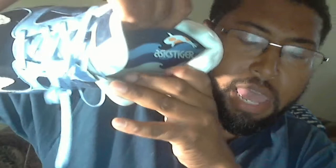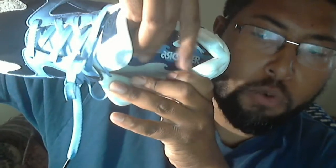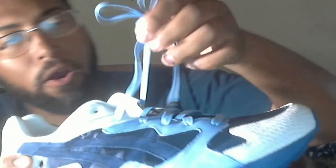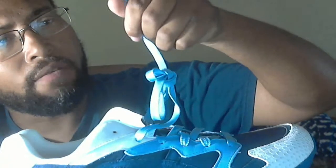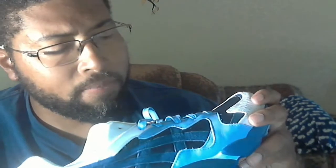On the inside you have the ASICS tiger and a wave pattern on the insole with a koi fish — dad shoe vibes, summertime vibes. The laces are blue, light blue with a black lace cap. I wish they would have given white laces also, just to switch it up. But whatever, I really like this shoe.